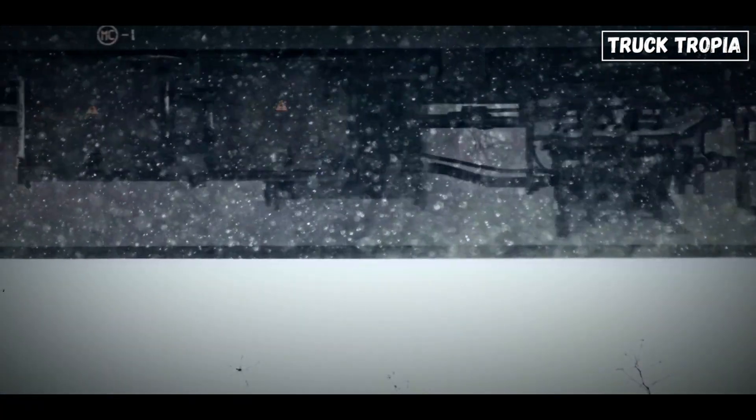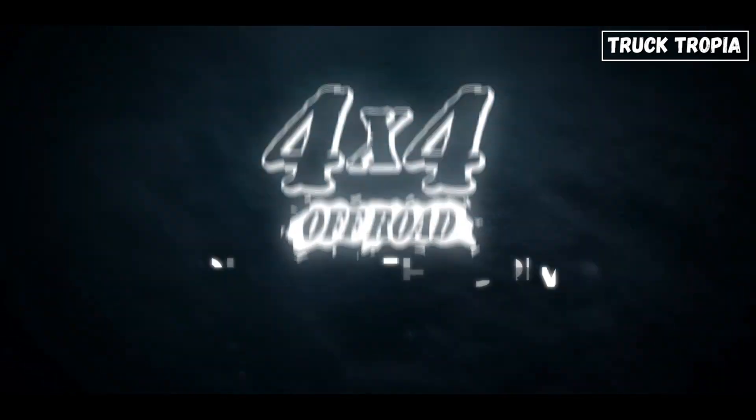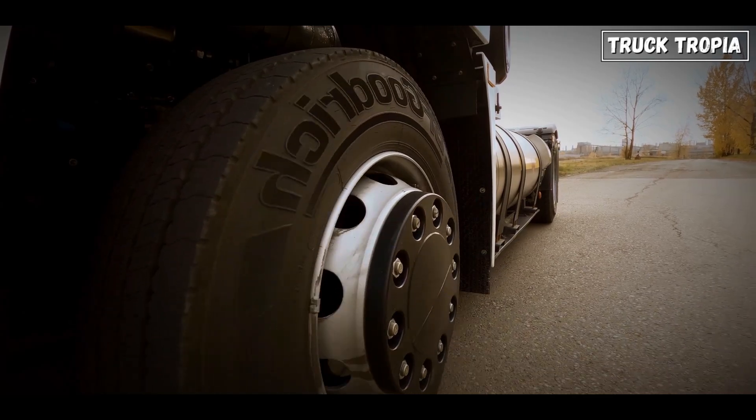You wouldn't use a tricycle to pull a freight train, right? There are four main types: front-wheel drive, rear-wheel drive, all-wheel drive, and four-wheel drive. Let's get into each, what they do best, and where they struggle.